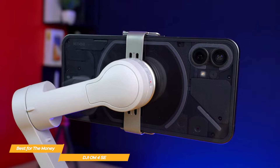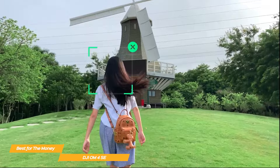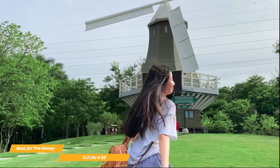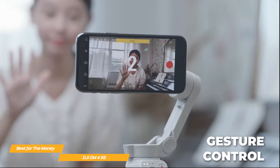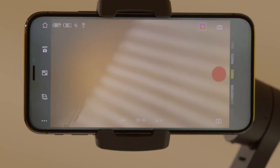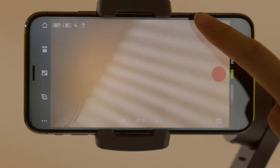ActiveTrack 3.0 is amazing — it recognizes adults, children, and pets, and can control your phone to automatically track them to keep them in frame while you move around. There's also gesture control, which allows you to start and stop recording or take a photo with just a hand gesture, perfect for solo creators. Or use story mode to apply creative templates for stunning videos in just a few taps — it's the perfect feature for those who don't want to spend time editing and adding music and effects.